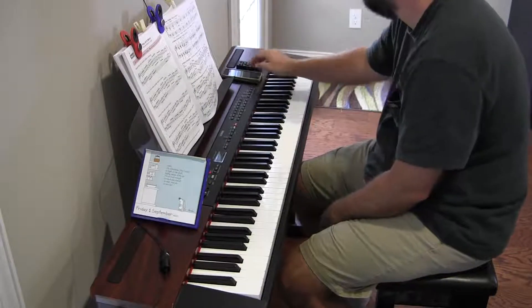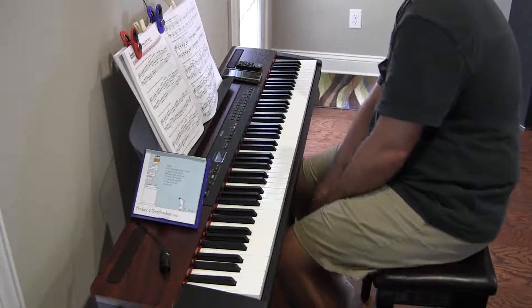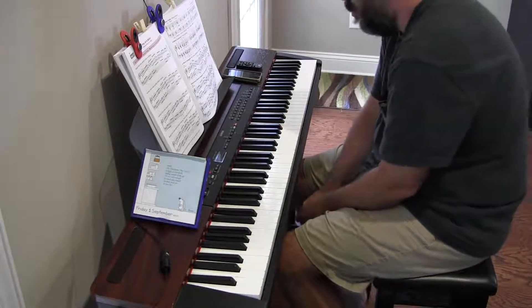Hey there. Friday slash Monday morning. Key of A minor, relative minor of C major.